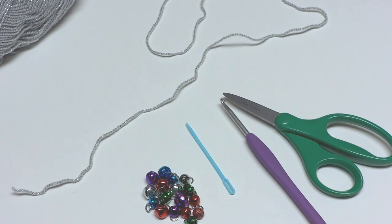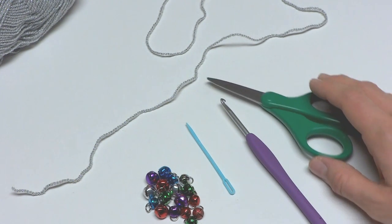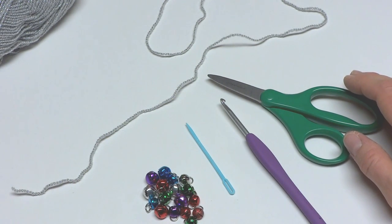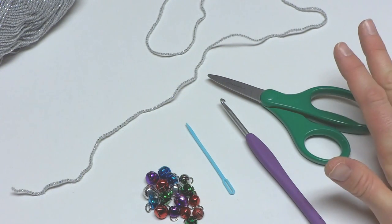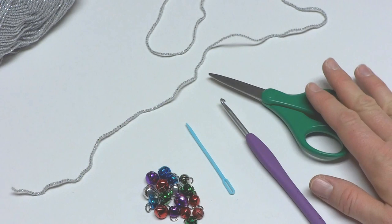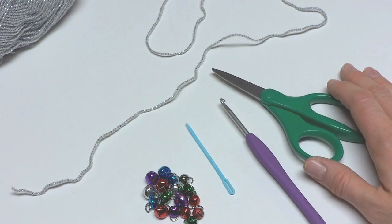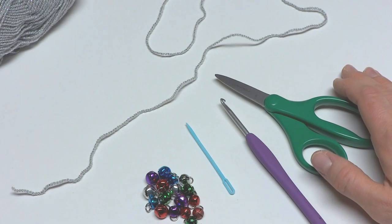Hi everyone, it's Jennifer from Fiber Flux. In this video I will show you how to make a very easy jingle bell necklace. This is something you can whip up in just a minute or two if you're going to a holiday party or if you just want to add a little sparkle to your outfit this week and next week.